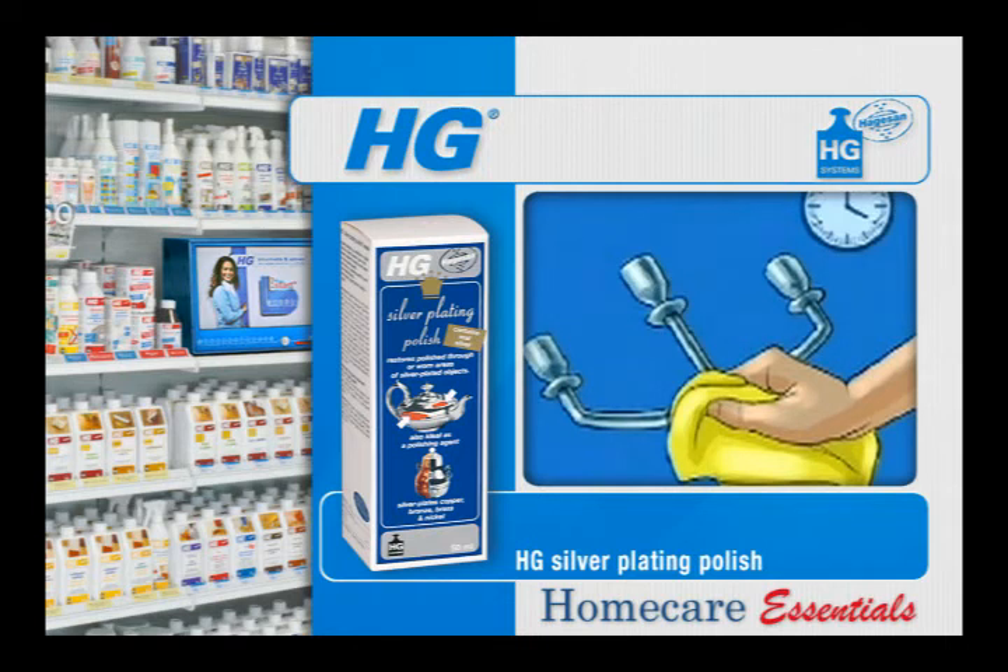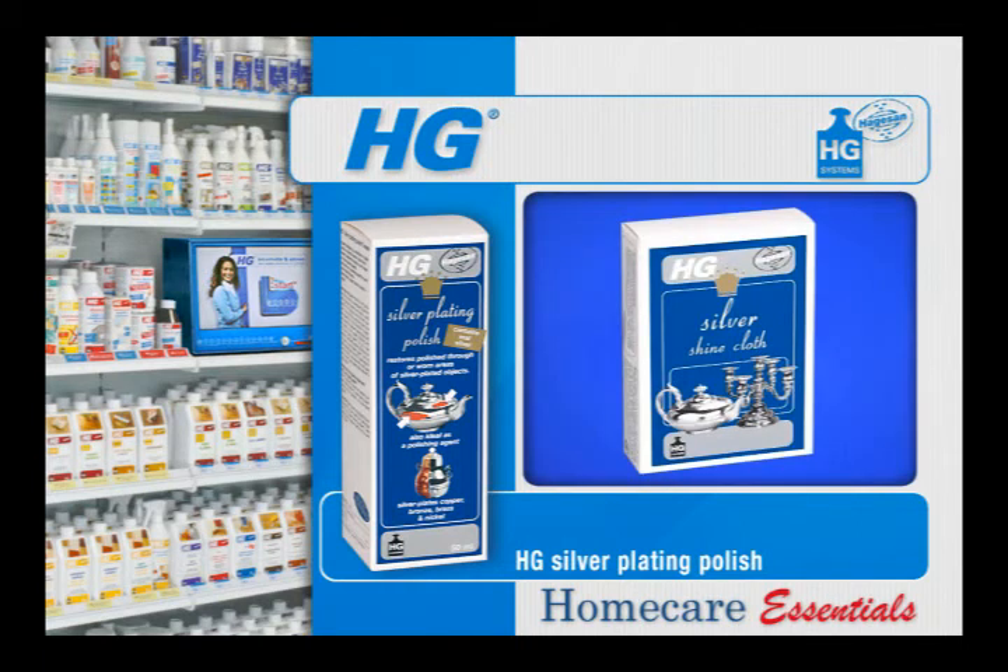After treatment with HG silver plating polish, rub the article gently, preferably with the HG silver shine cloth or using a soft and clean dry cloth.